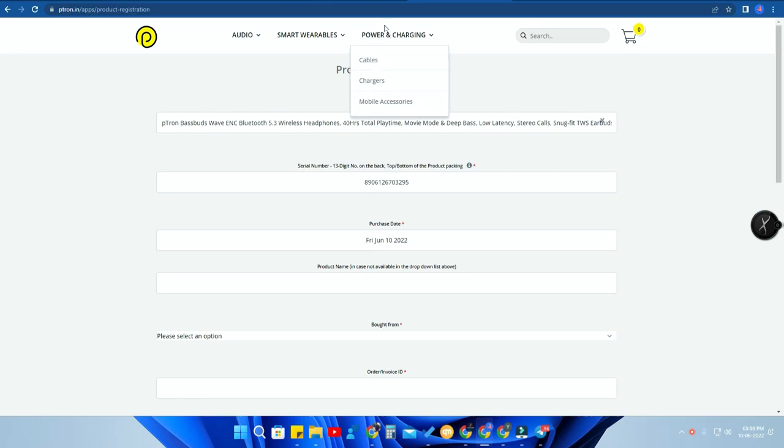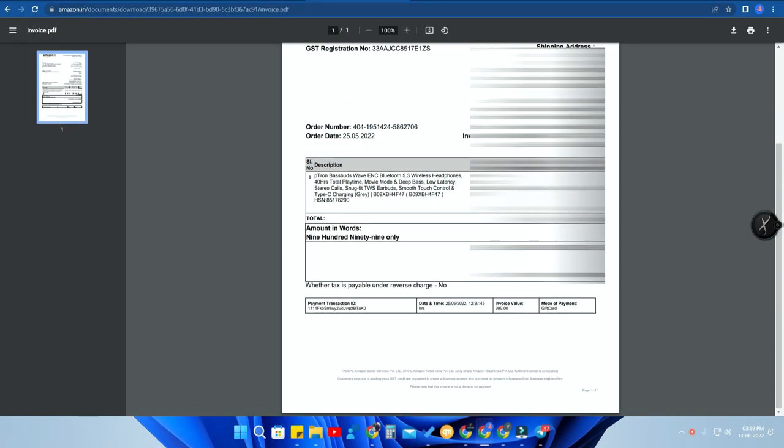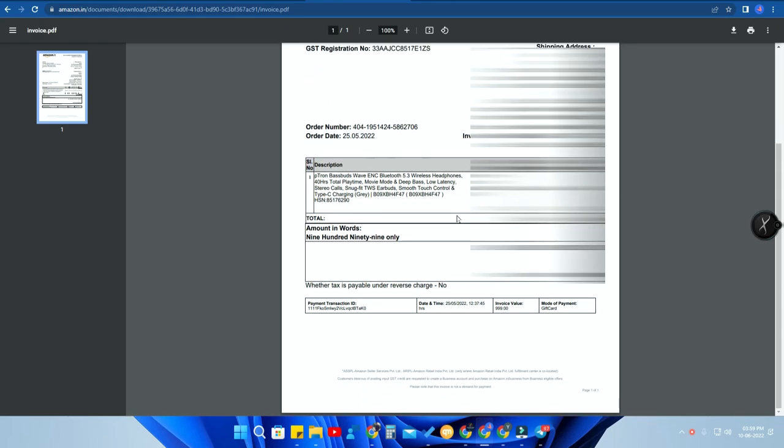I purchased through Amazon, so let me show you how to get the invoice. Go to Amazon, open the order details of that particular product. At the top you'll see an option called 'Invoice' — click on that. You'll see three options; click on the invoice one, then the packing slip/warranty, then click on invoice. You'll get the invoice page and can easily download it. From the invoice you can find the order date and the order number.